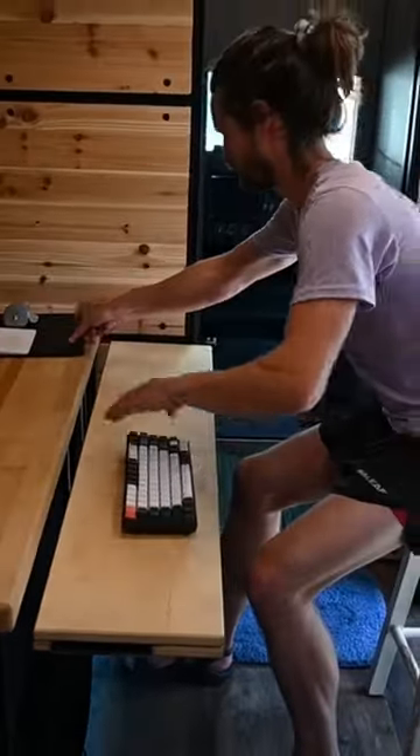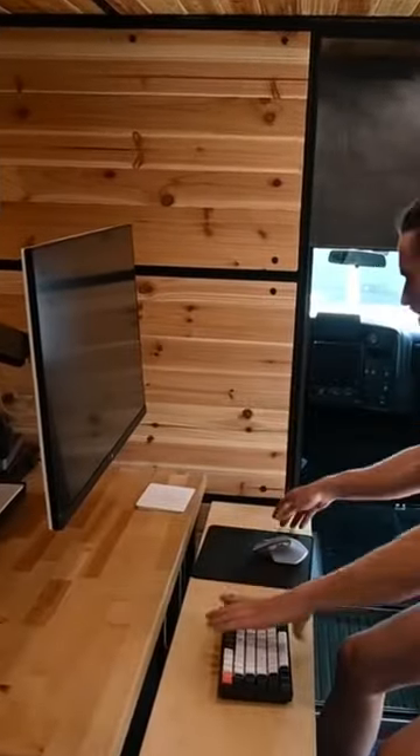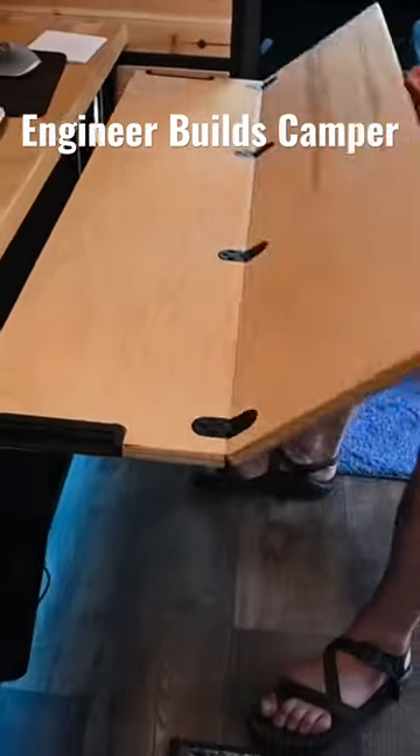And you've got a little surface to do work from. You can also use this table — you can open it up and have a bigger surface for guests or whatever.